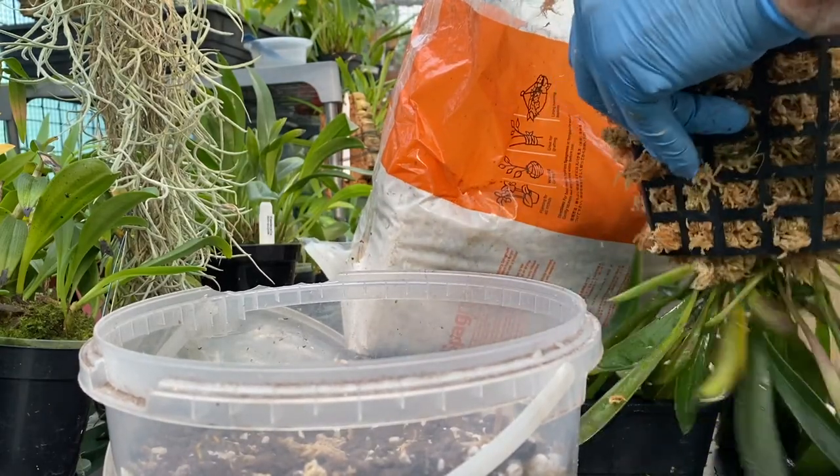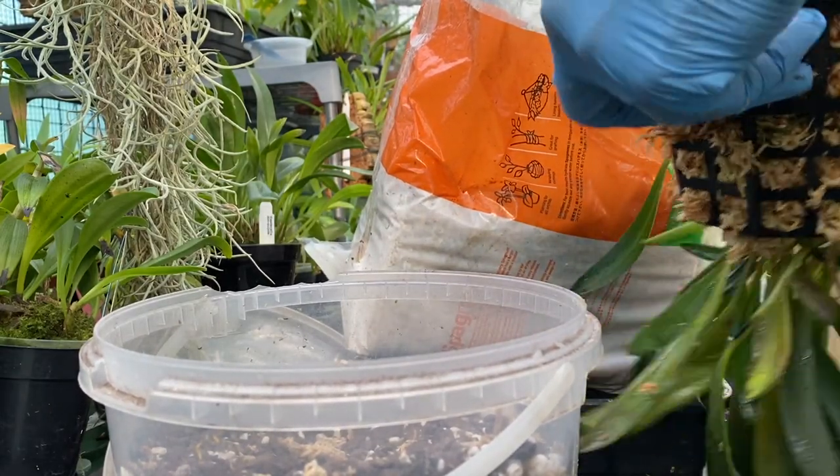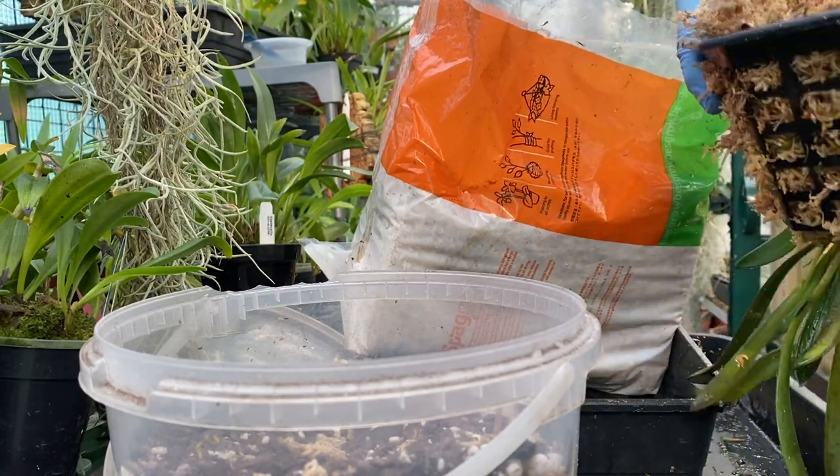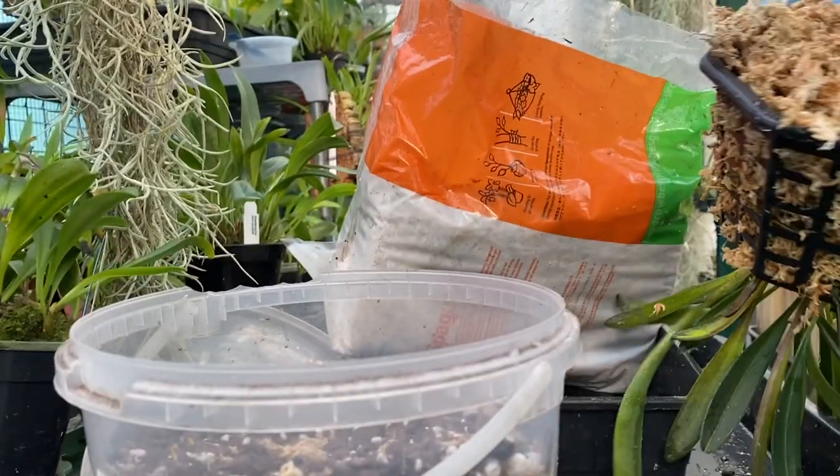The trouble with doing this is you're used to putting baskets on the table, but put this basket on the table and it will squish and break leaves.